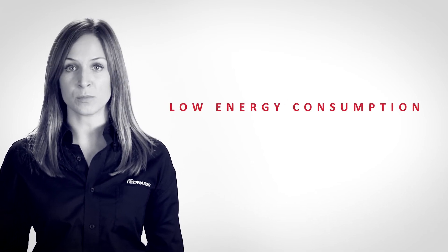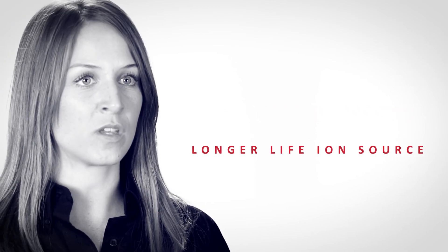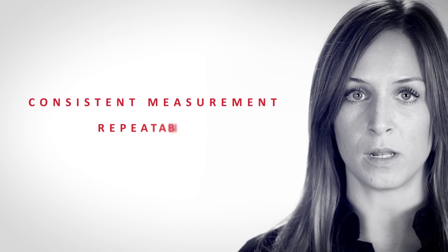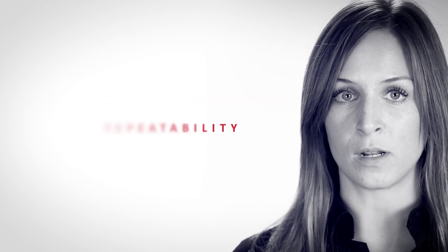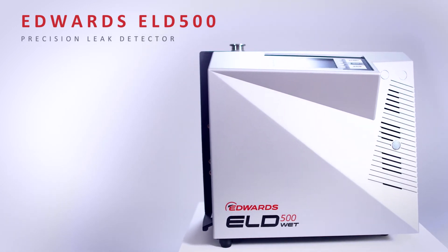The proven design of Edwards' ELD500 leak detector, combined with low energy consumption, extended warranty, and even longer-life ion source, ensures exceptional low cost of ownership with no compromise on performance. Whether being used on a production line where consistent measurement repeatability is critical, or in a laboratory environment where measurement of extremely low leak rates is typical, the ELD500 Precision Leak Detector is your perfect partner.